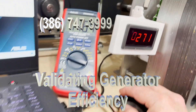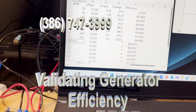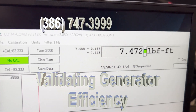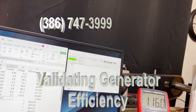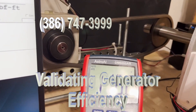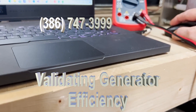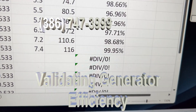At 271 RPM, the torque is approximately 7.4 and the voltage is 116 flat. The efficiency is 99.95%.